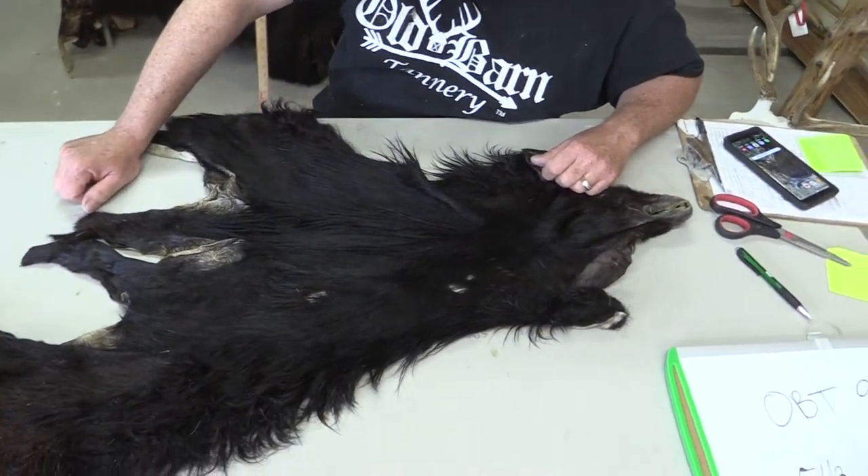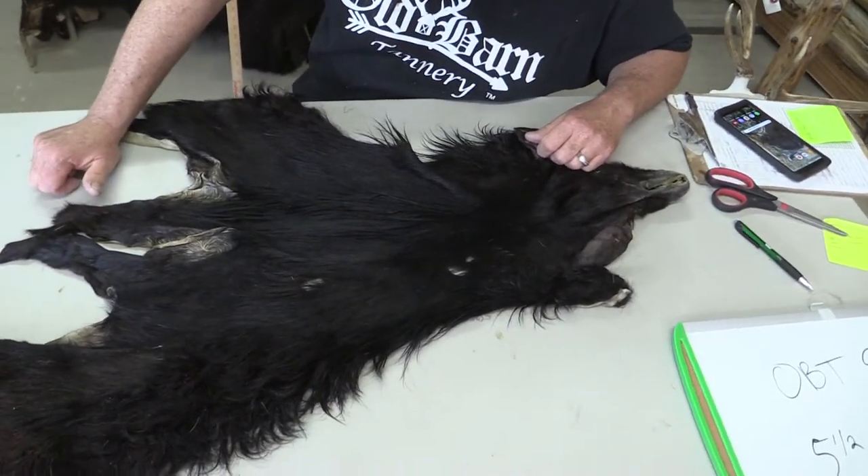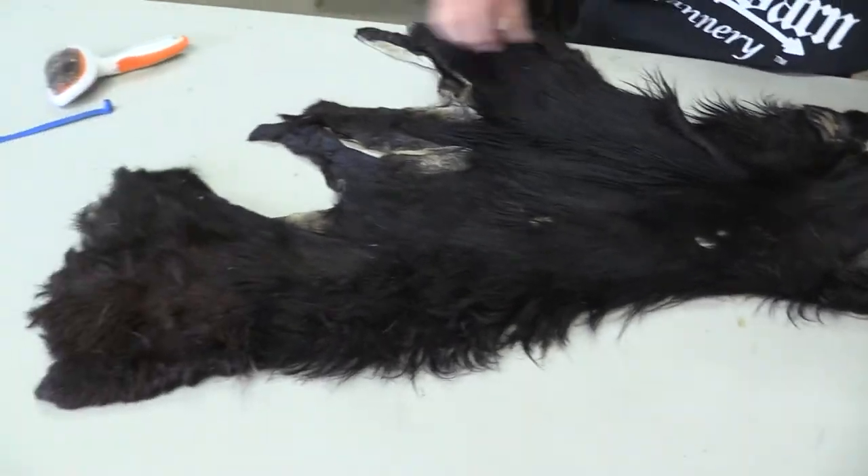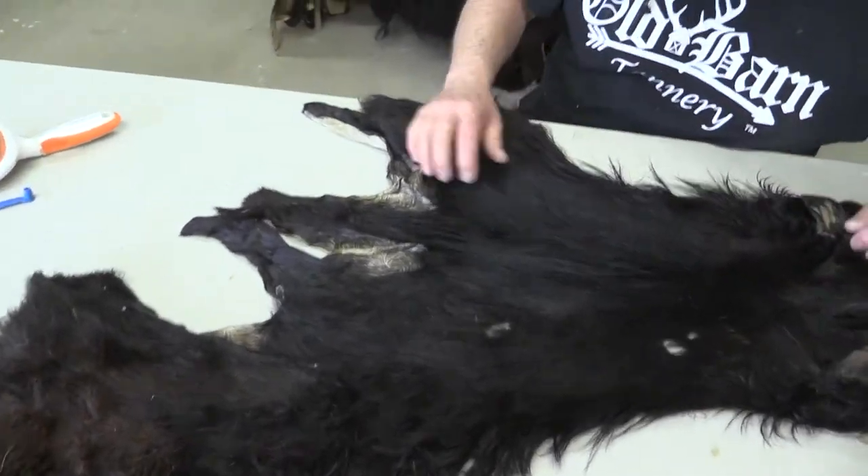We did not tan this — I've done a bunch of swapping to get some hides to get online here. I grade everything, and I'm going to grade this as probably a commercial piece.